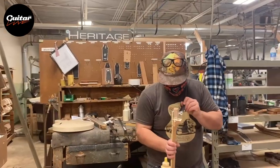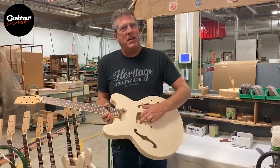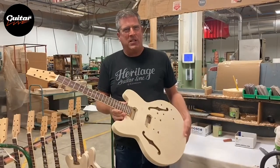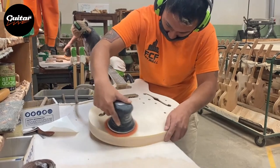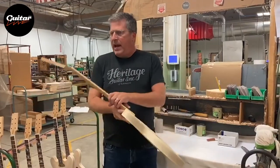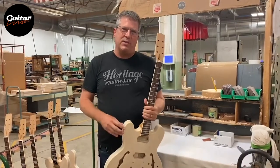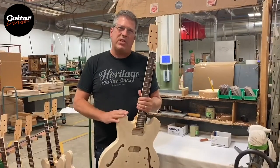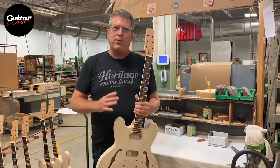After we assemble the guitars we come in the morning and unclamp the necks from the bodies, then route them out for pickup cavities and drill them so we can mount a tailpiece and bridge. Then they make it over to this finishing sanding station. The employee here identifies any imperfections in the instrument — whether it's a little scratch, a bubble between the binding and the body, any little nick or scrape — and removes it. We practice a lot of quality assurance as we build these guitars, but this area is a very quality control oriented station. When they leave this station they really have to be perfect, because any imperfection will show up drastically under paint.